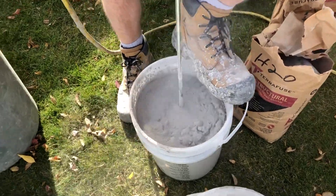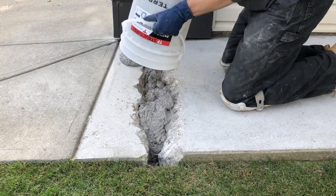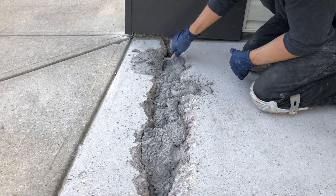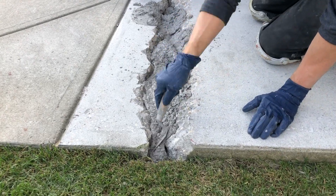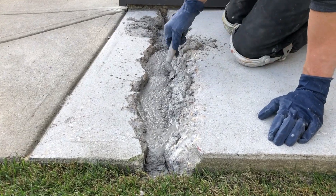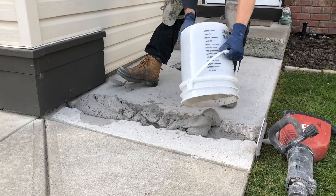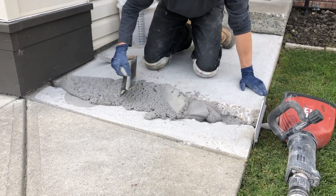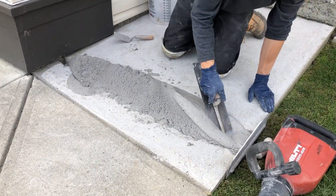Here we are mixing up the TF Structural Repair Mortar. For this application we're going to mix the product a little drier as well as add about 30% dry aggregate to extend the yield, as we're doing quite a deep repair here. You can see I'm really going to work the product down into that crack, and I really want to make sure that the TF Structural gets down and underneath that slab for a real solid base for that slab to sit on.